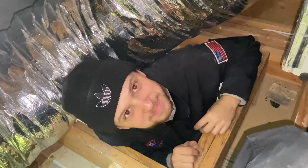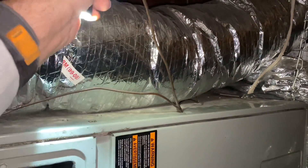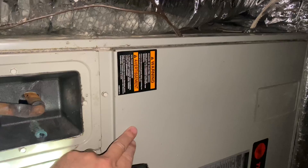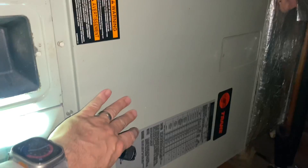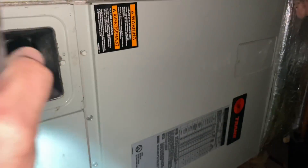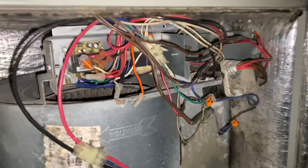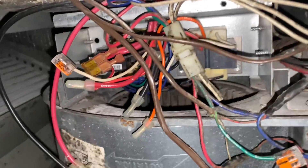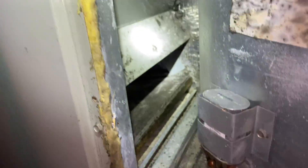We've located the air handling unit. For reference, this is our thermostat wire. We're going to need to take off this cover — I have the power switch still on, so we're going to turn that off. We'll take off this cover and expose the insides of the air handler. Cover's off — looks like we've been here before; you can see these Wago connectors.